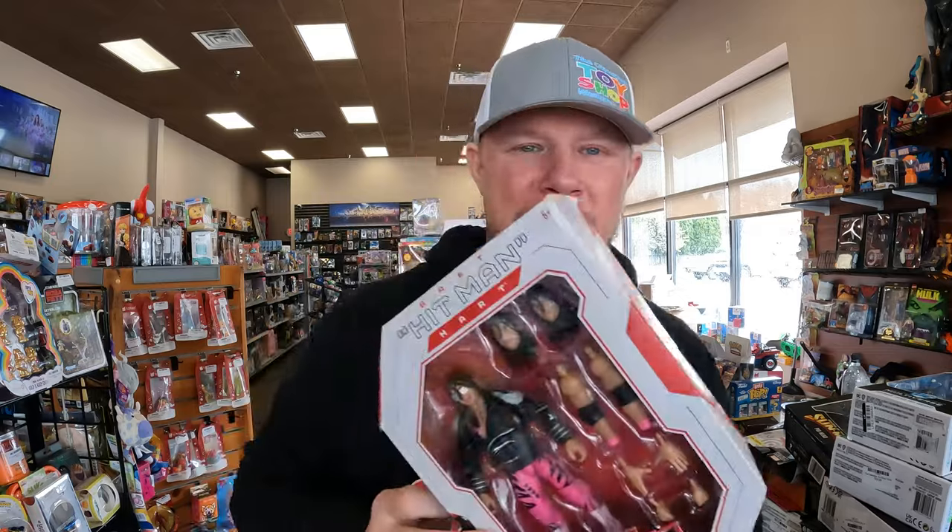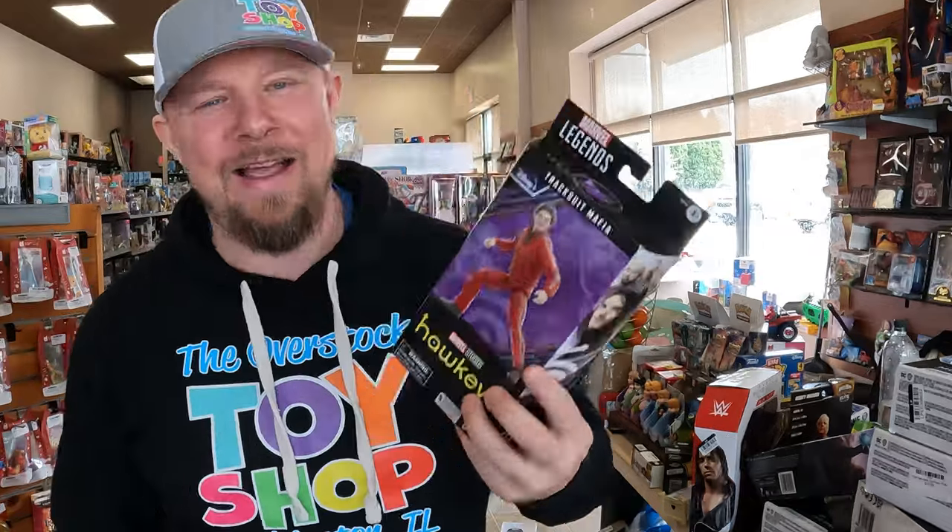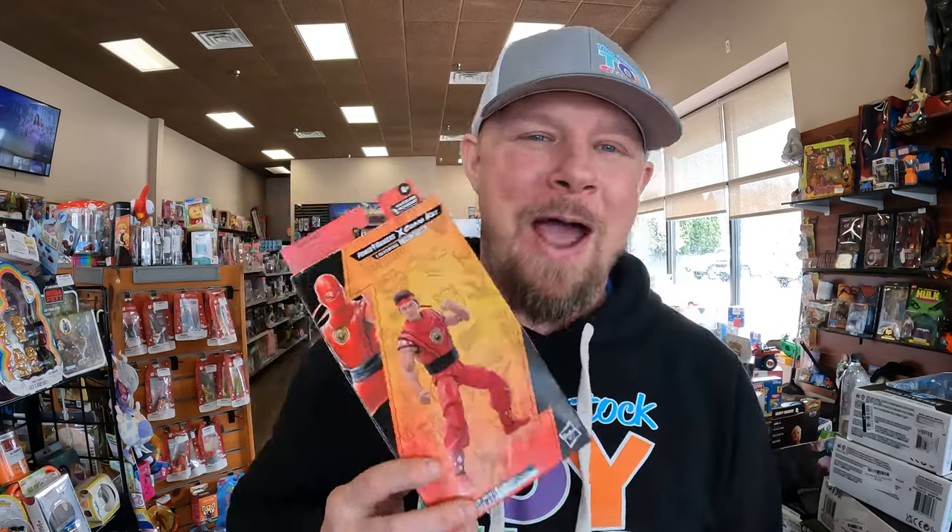I'll be listing some wrestlers today — they've done really well. I had one person get 11 of them last night. I've got a Dusty Rhodes, several Bret the Hitman Hart Ultimate Edition wrestlers. I'm also going to throw in a Tracksuit Mafia Hawkeye — I think I have two or three of him. And then I'll top it off with a Power Rangers Cobra Kai. Mix it up a little bit.